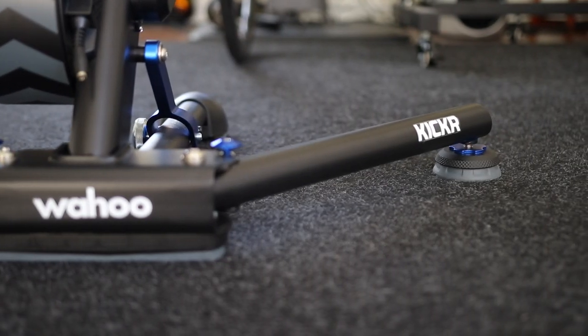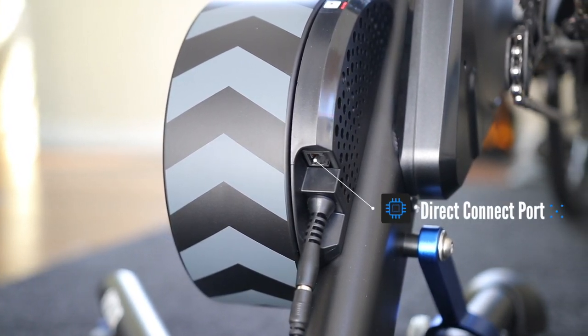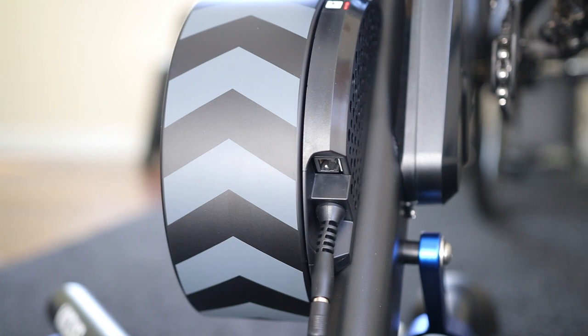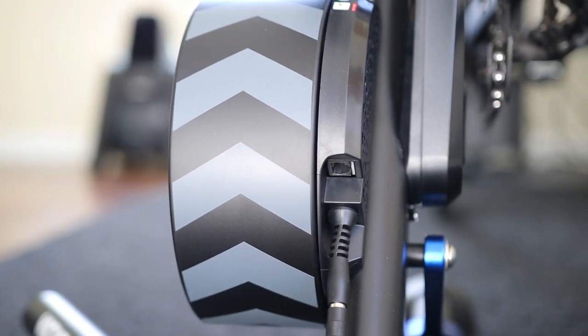It also comes with a built-in port for wired connectivity to Wi-Fi to help eliminate dropouts. This option isn't ready yet and will require an additional accessory to connect to your home Wi-Fi network, but this feature is there to help eliminate some of the frustrations many cyclists experience with ANT+ or Bluetooth dropouts. I am curious to see how this gets implemented.